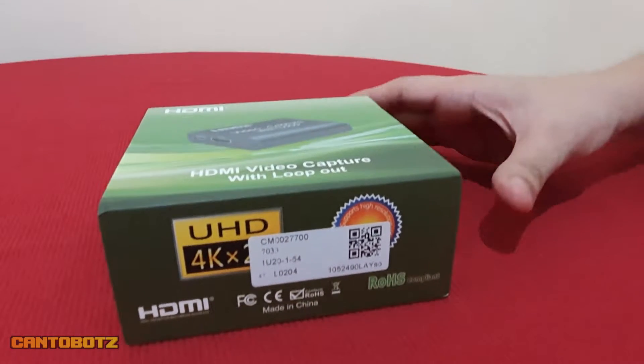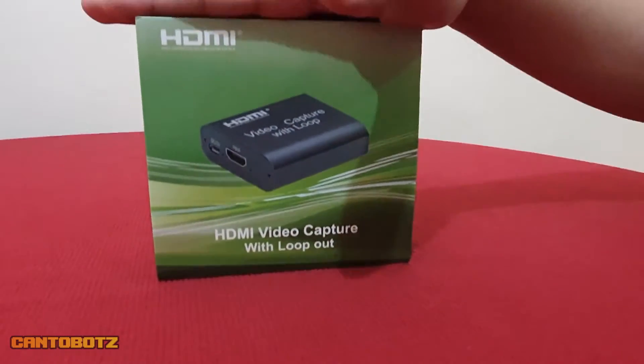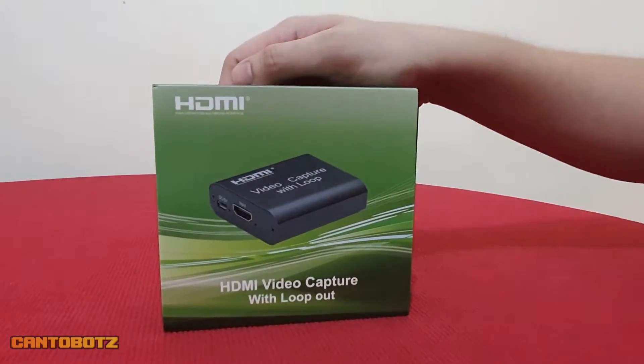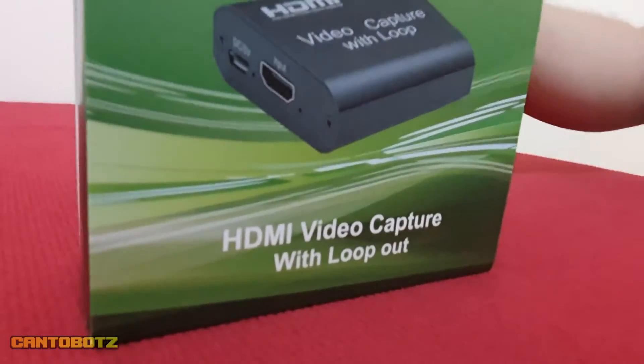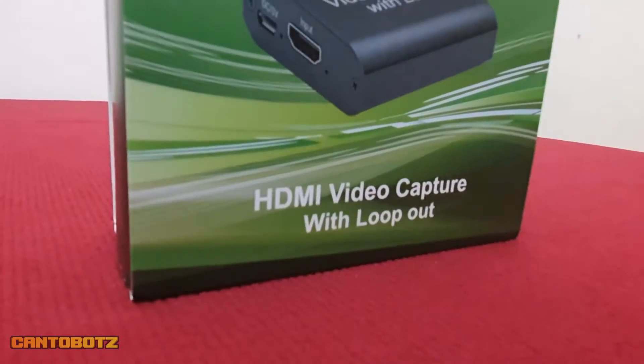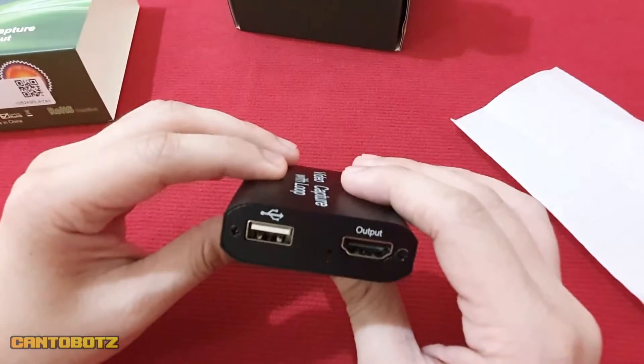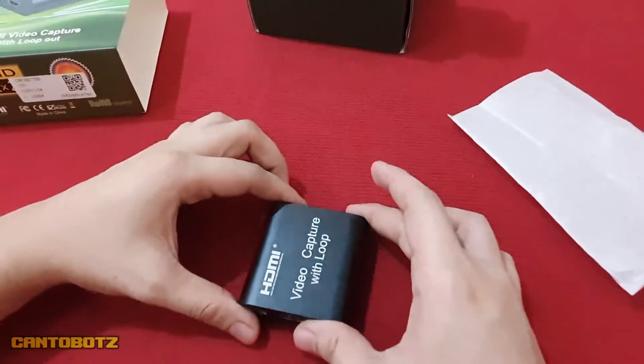Alright, so most of you are probably wondering why I started the video with this capture card. Well, it's because ever since I posted that unboxing video, a lot of you have been asking how to include party chat for PS4. So yeah, you guessed it — in this video, I'll show you how to include party chat when you record or stream using this device.